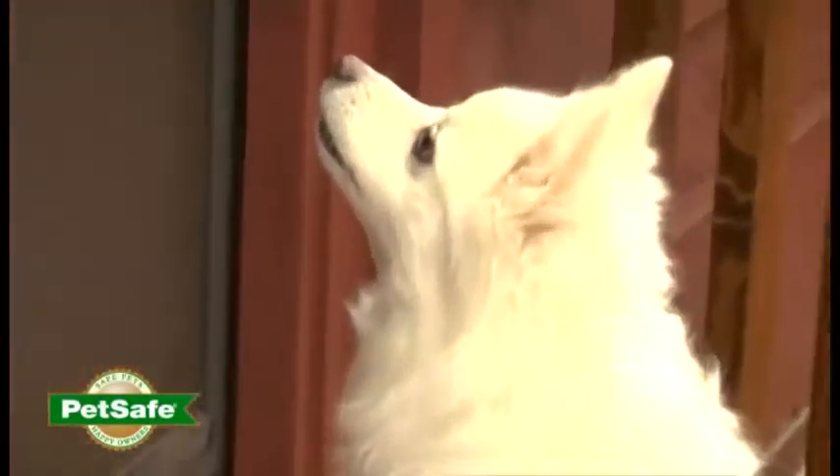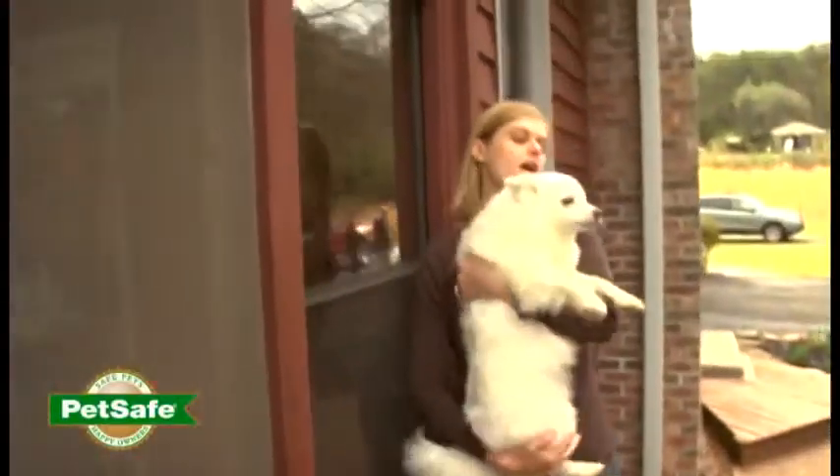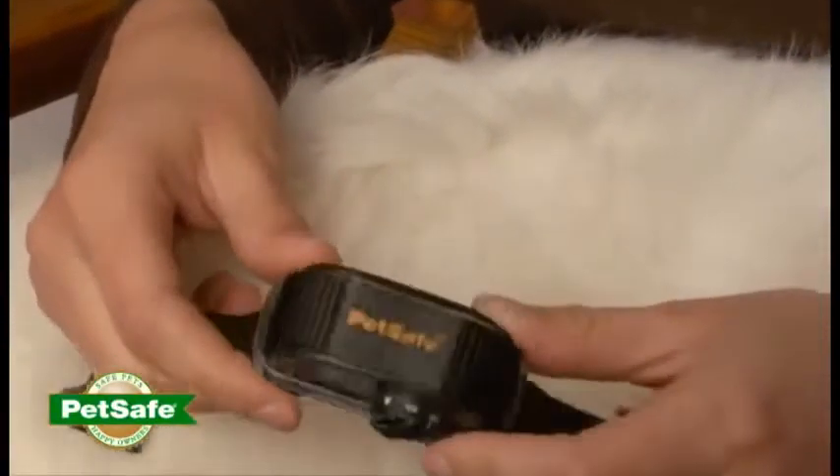Even the most well-behaved dogs sometimes can't resist barking. If you need a little quiet time with your dog, you need the PetSafe Vibration Bark Control Collar.